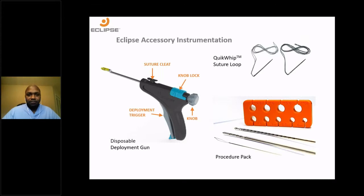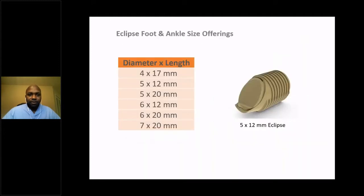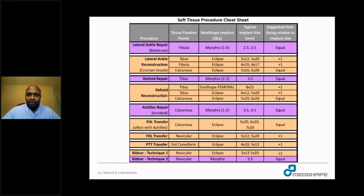This is a picture of the accessory instrumentation: the deployment gun for the Eclipse implant, a suture loop to secure your tendon, a tendon sizer, a tendon fork for a blind tunnel, a loop, and the drill bit. Here's a list of the different diameters and lengths — I tend to use the 5x20 in a number of cases, which I'll show an example of later. MedShape has put together a chart of the most commonly used procedures and corresponding implant sizes to give an idea of what is used clinically.